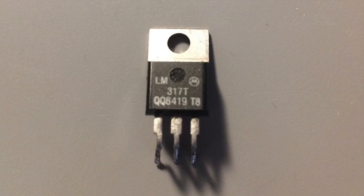For this project we'll be using the LM317 linear voltage regulator. It takes in a constant DC input and outputs a variable voltage.